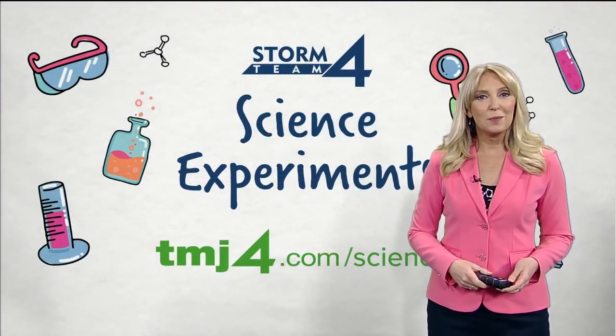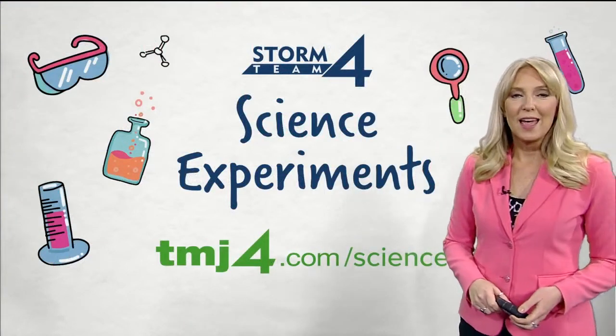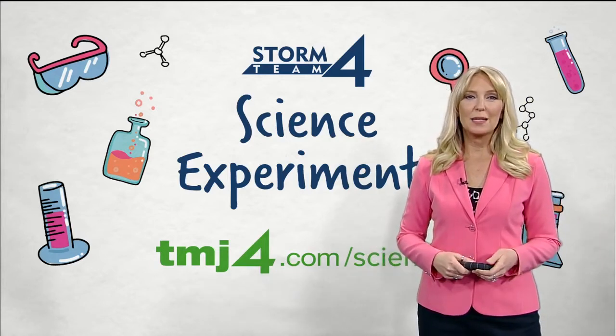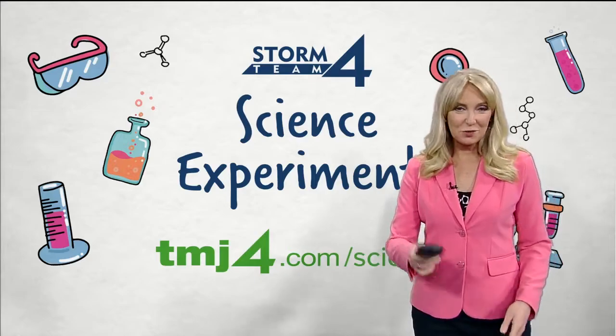Switching gears a little bit, let's talk about a science experiment — something fun at home that you could try to do. This science experiment combines both icebergs and density. Check it out.